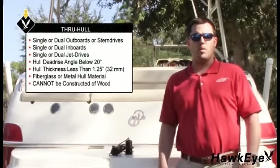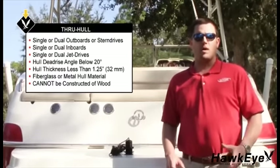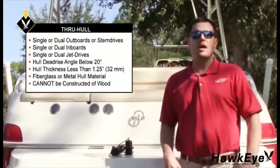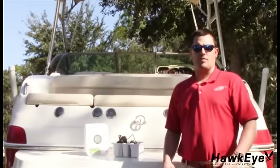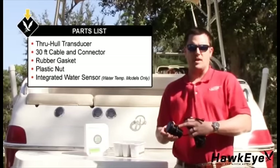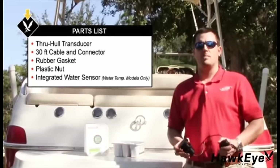The through-hole transducer is suitable for outboards, inboard outboards, single or dual inboard, or jet drive propulsion. Hull dead-rise angle must be below 20 degrees. Hull material must be fiberglass or metal — the hull cannot be constructed of wood. If you think this transducer is not suitable for your vessel, contact us and we will be happy to review your installation plan. In the package there should be a through-hole transducer, 30 feet of cable and a connector, a rubber gasket, and a plastic nut. Water temperature models have the temperature sensor integrated inside the transducer. If you do not have any of these items, please contact support at norcrossmarine.com.